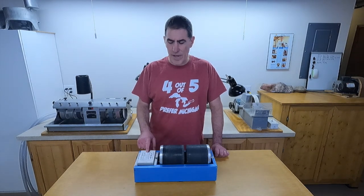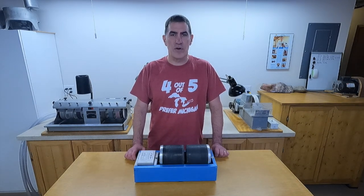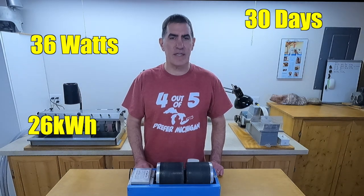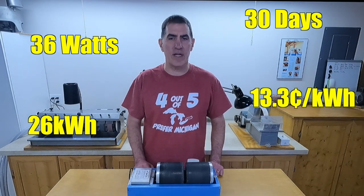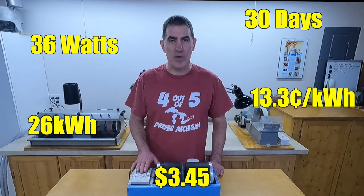I was going to show you how to use the information on a label to figure this out on your own, but as I did some research, I quickly found out it's not as accurate or as easy as I thought. I was all set to do a whole math lesson as a retired math teacher, but I don't think anybody came here for a math lesson, so I wrote that up and put it in the description. Here's a quick synopsis: based on the label, this tumbler uses 36 watts of power. In a 30-day month it'll use almost 26 kilowatt hours, and at my house a kilowatt hour costs 13.3 cents, so the overall cost would be about $3.45 based on the label.